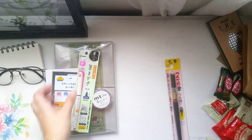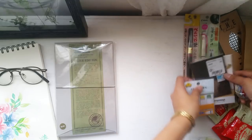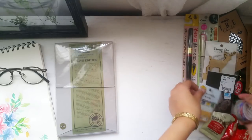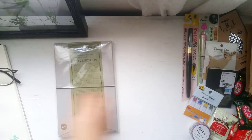And now for the most awaited part of this video — the unboxing. I'll let you enjoy the rest of the unboxing commentary free. I'll see you at the end of the video to share my comments and thoughts.